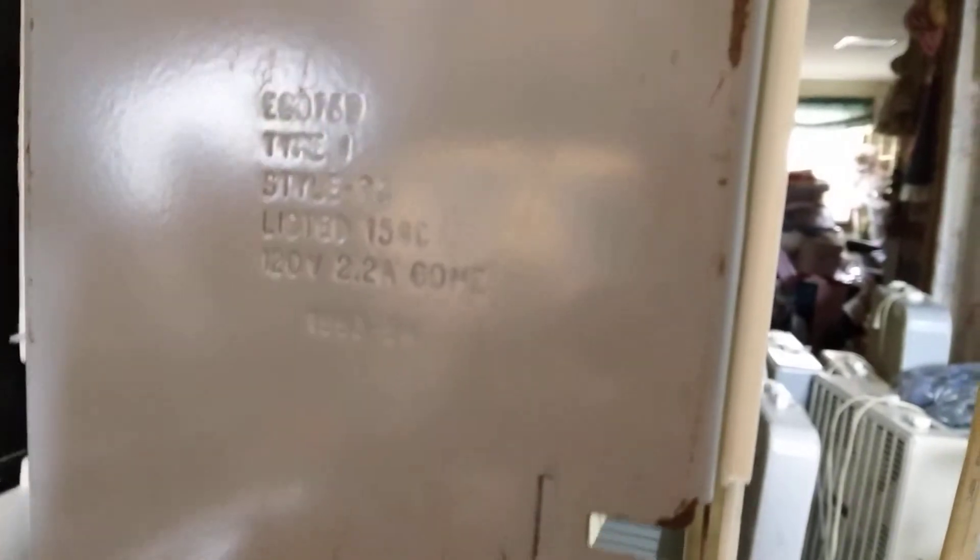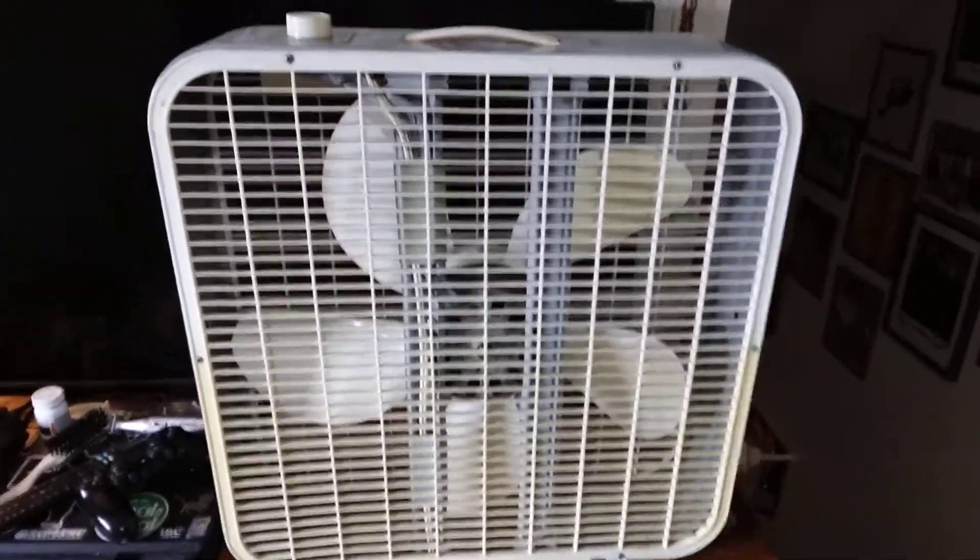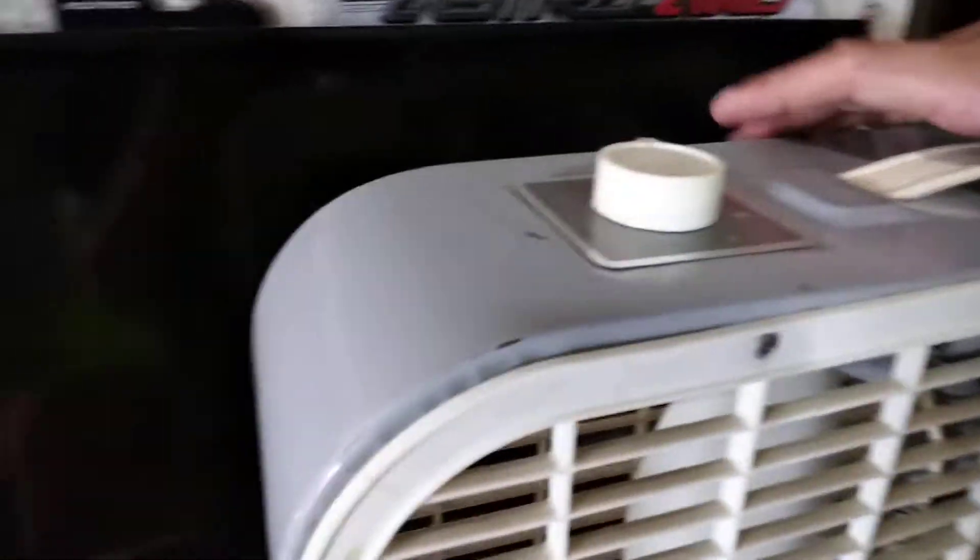Here's the stamp on the bottom: 2.2 amps, 93 to 94. And like I said, this fan is in overall really, really good shape considering it came from my school. It's an oddity, that's for sure.